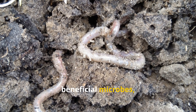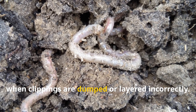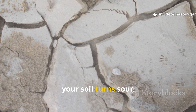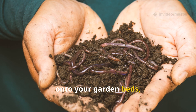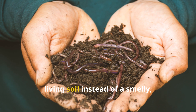Earthworms, beneficial microbes, and fungi — all of them can die off or flee when clippings are dumped or layered incorrectly. And once that happens, your soil turns sour, compacted, and lifeless. So before you toss another load of grass onto your garden beds, let's uncover how to use it the right way.